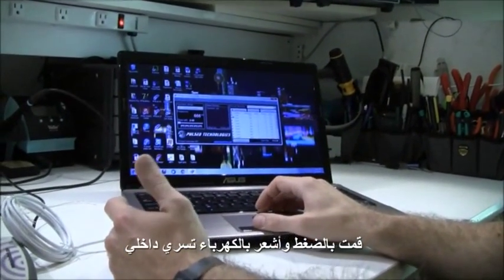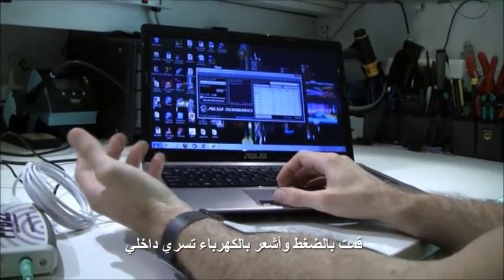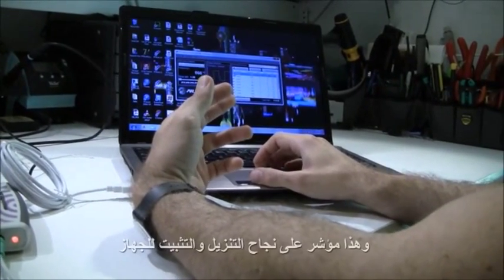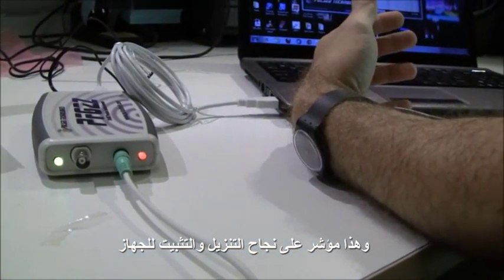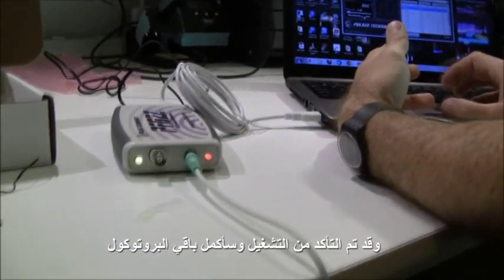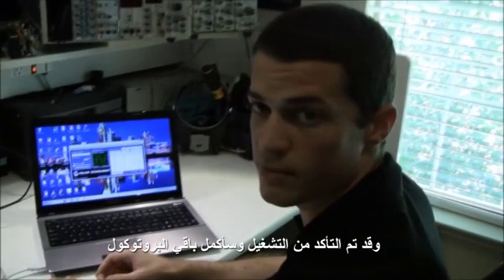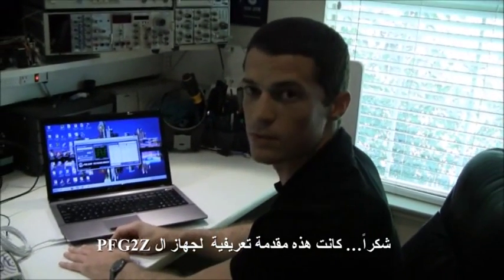I'm going to press play on the first frequency and you'll notice my arm clench up. Here we go. My arm has moved, the red light is on, and I'm definitely feeling the electricity coming through the pads. This has been a very successful installation. Now that I've confirmed that it is working, I'm going to press stop and then go on with the rest of my protocol. Thank you. This has been an introduction to PFG software.